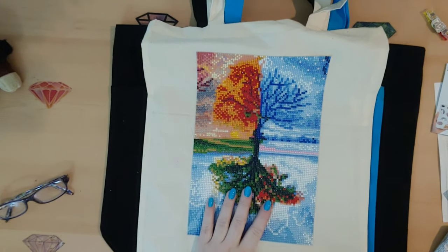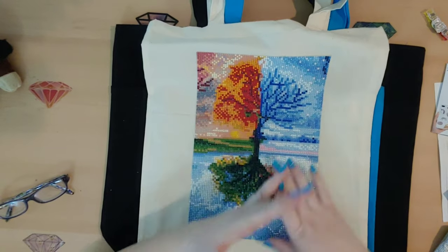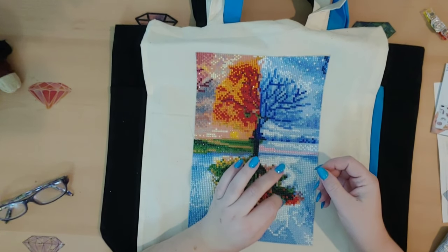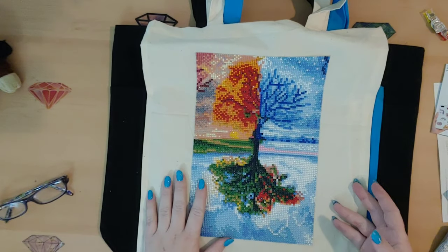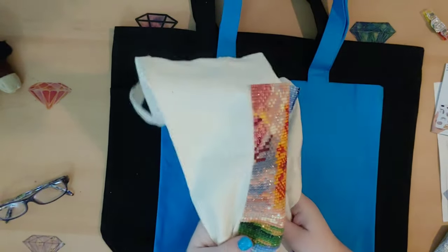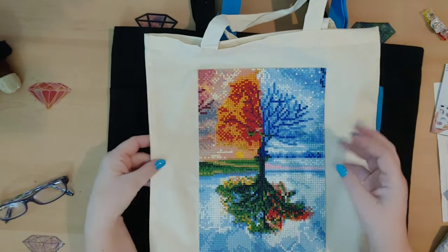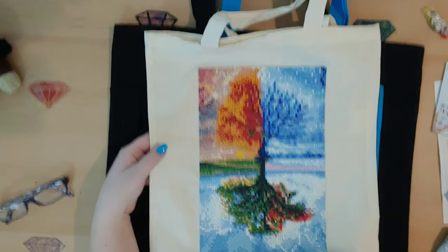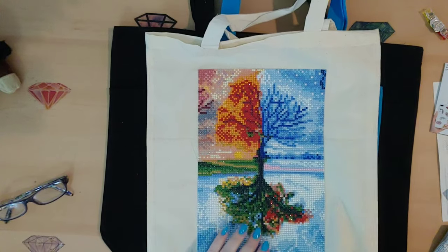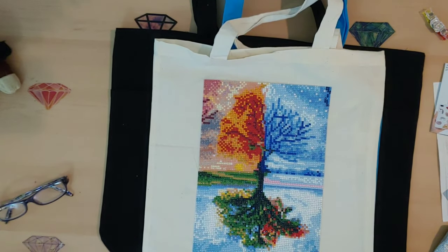This is my first attempt at putting a diamond painting on fabric, and I do have other ideas for where I might put diamond paintings. One thing I'll advise is to use Diamond Art Club or another company that uses more of a fabric-like material for their canvas. If the material is more plastic-like it'll be thicker, less forgiving, and harder to work with on fabric. I think a fabric canvas is going to be a lot easier than a plastic canvas to adhere to a piece of material.